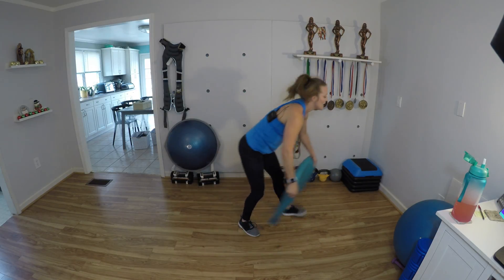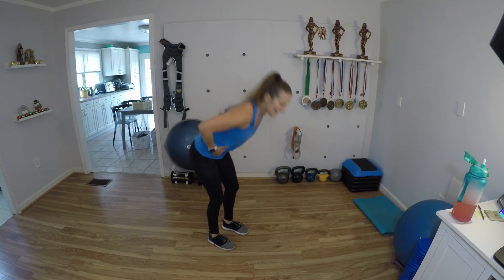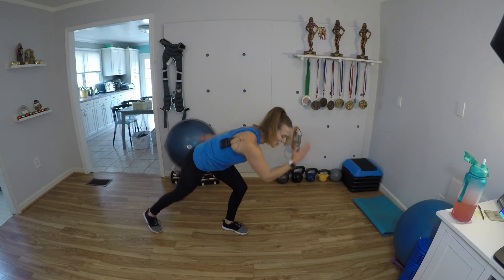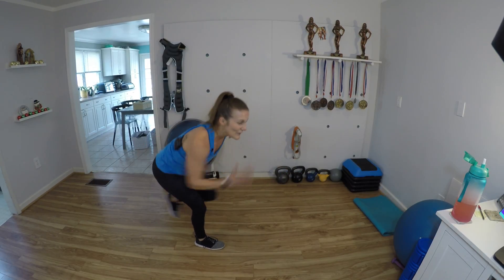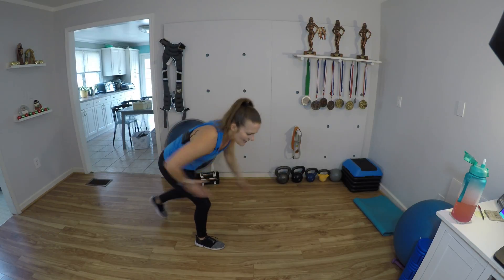Fantastic work. Knee repeaters, everyone — get ready. Abs in, hinge forward, sit deep. 1, 2, 3, 4, 5, 6, 7, 8, 9, 10. Other side — 1, 2, 3, 4, 5, 6, 7, 8, 9, and 10.